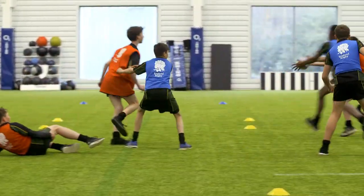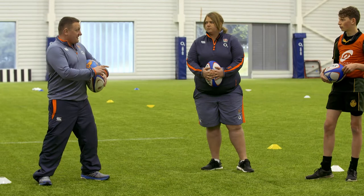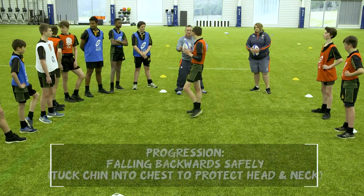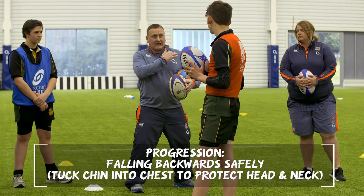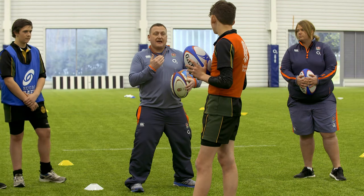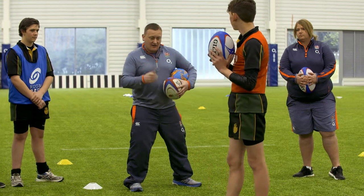We're going to look at another progression now. Come and demonstrate again - stand side on. This time imagine you've been tackled front on, and you're going to fall backwards. Your back is going to be the last thing to touch the floor. I want you to really concentrate on tucking your chin in to make sure you don't bang your head or get a whiplash effect. Does that make sense? Let's go.